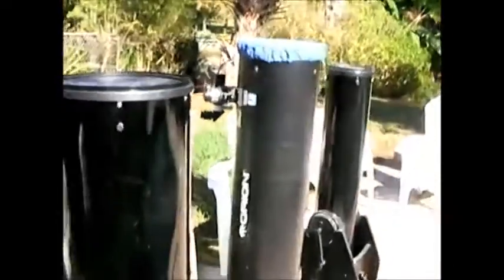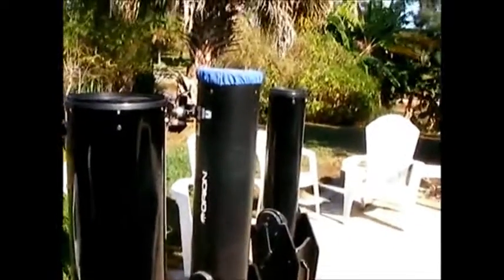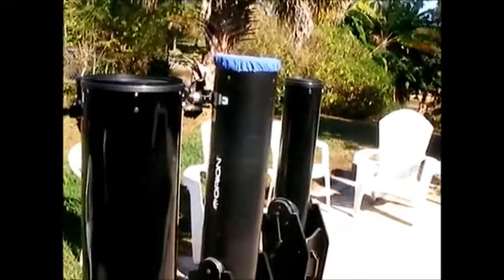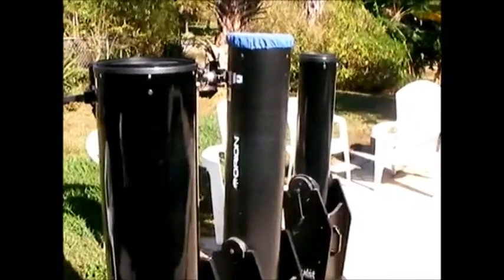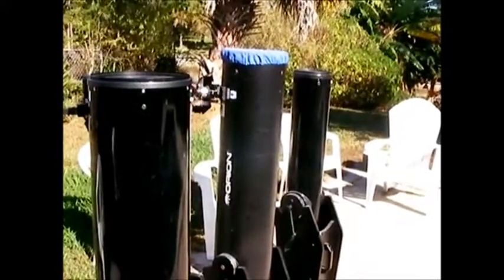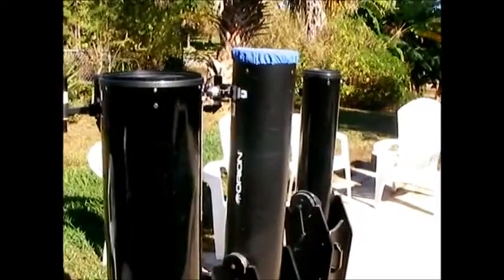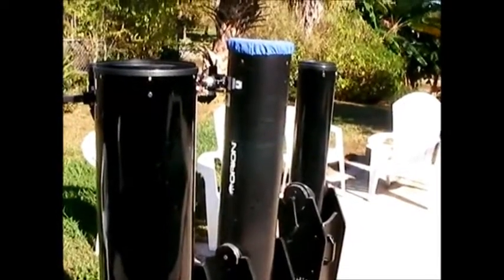I'm not going to be keeping all three of these. I'm going to keep the 10-inch, and the 8-inch and the 6-inch are going to be sold. This just happens when you're in the hobby — you spend some money, you experiment with different telescopes trying to see what you really like. I definitely decided to go with the 10-inch.